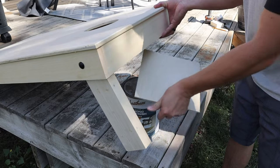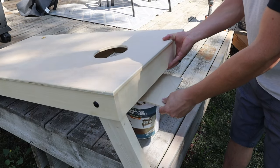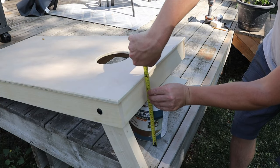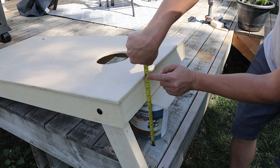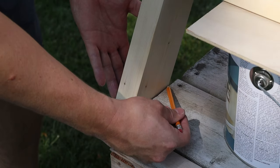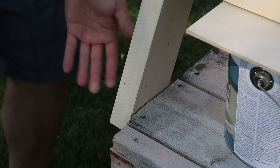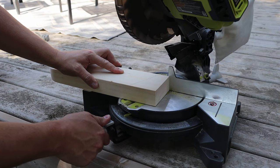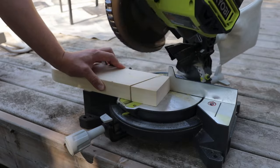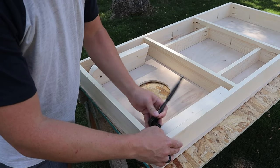With the legs working smoothly, we can get the angle cut on the bottom of them. The cornhole board needs to be 12 inches at the very back for regulation height, so a paint can and a piece of quarter-inch plywood work perfectly. With the leg overhanging a table — or in my case the deck — you can go ahead and mark the bottom of it, and that's the exact angle you need.